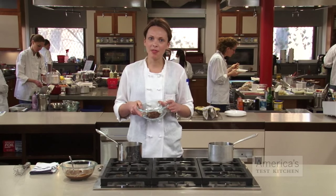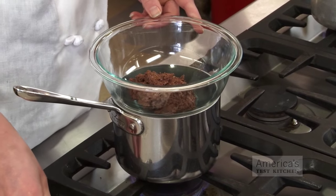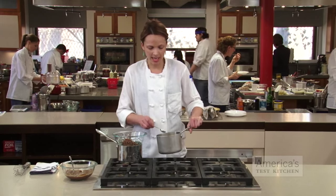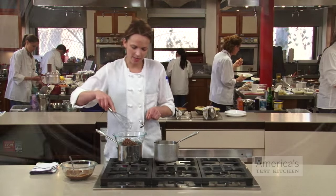Fortunately, in the test kitchen we found an easy save, and surprisingly it involves adding a bit more moisture. To reverse the graininess, you need to add just enough water to dissolve the clumps. Start by adding one teaspoon of boiling water at a time to the seized chocolate over a double boiler until the mixture smooths out, stirring vigorously after each addition.